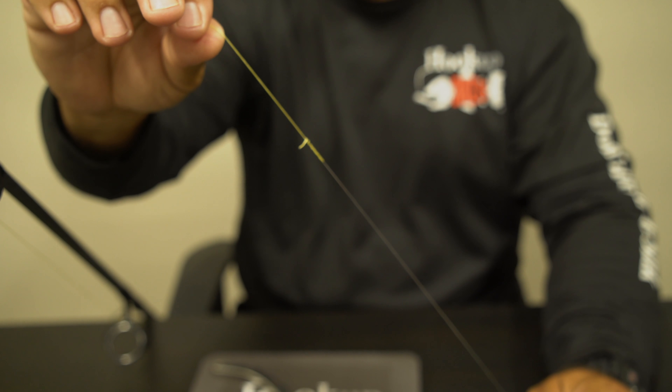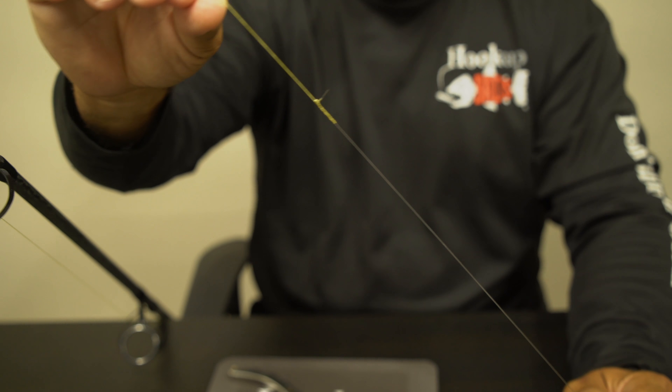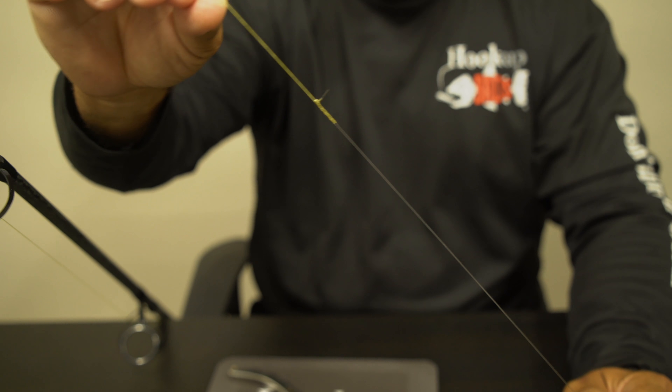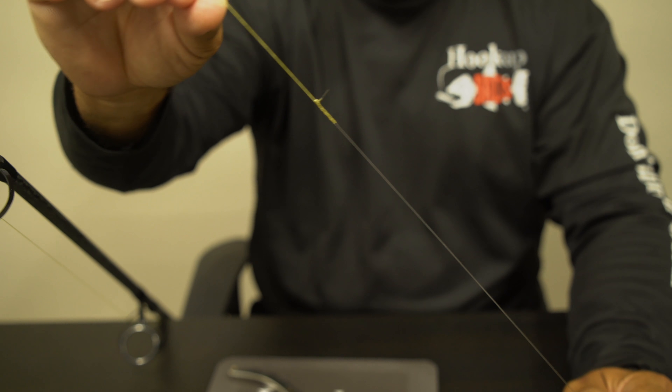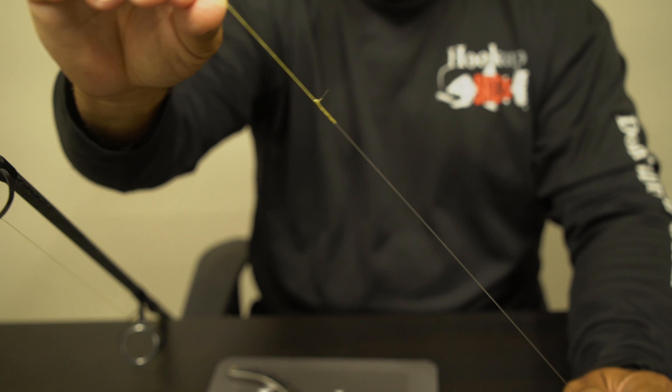There's our little braid tag end — it's not a big deal. If you look at this knot right now, it is very slim. It just flies right through your guides. Very strong, very effective, and this is the knot that we use on the water every day for everything that we tie. Highly recommend it. Check out Hookup Baits, and check out the FG knot.